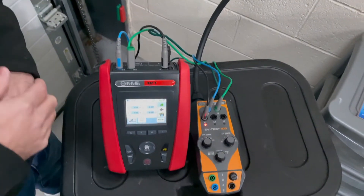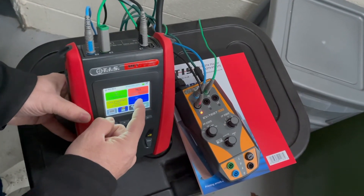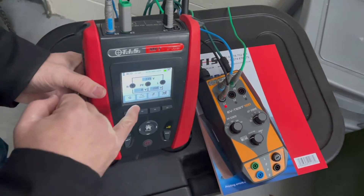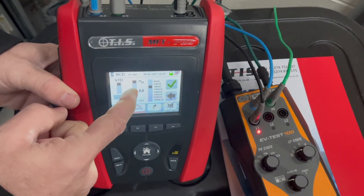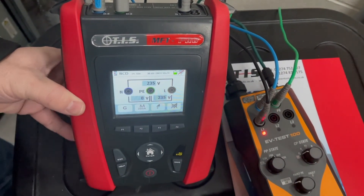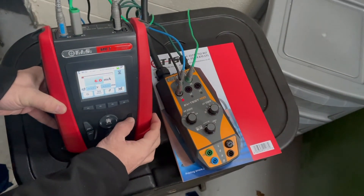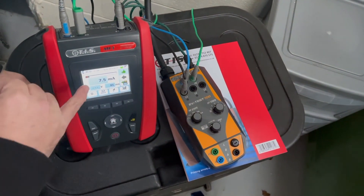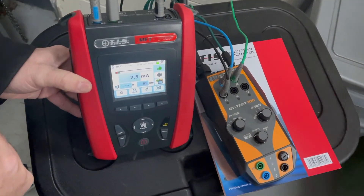Next test: the RCD test. To perform your RCD test, make sure it's set up correctly — as you can see it's ready to do an AC test. We want type A, so changing it to type A at 30 milliamps and ticking the box so it's ready to do a 30 milliamp type A RCD test. The ramp test is done — it's gone out at 7.5 milliamps at 81 milliseconds, so the test is good.